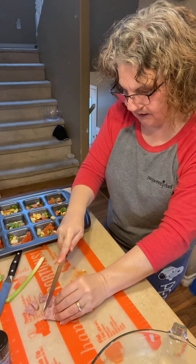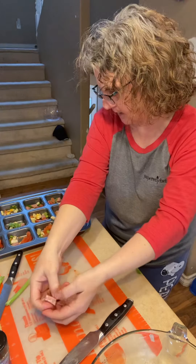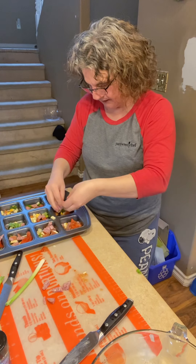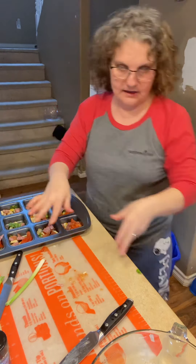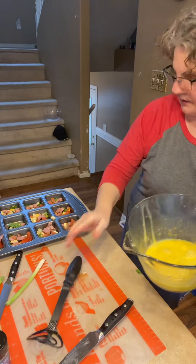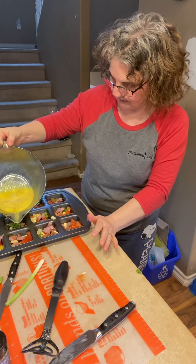These are great in the mornings — I take them to work. I throw them into a container that I can put in the microwave and I zap them at work. These are my morning snack. It's great if you are following a keto diet — nothing but vegetables and egg. Now I'm going to pour some egg into them.